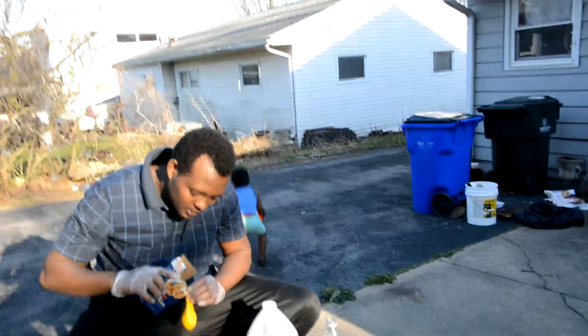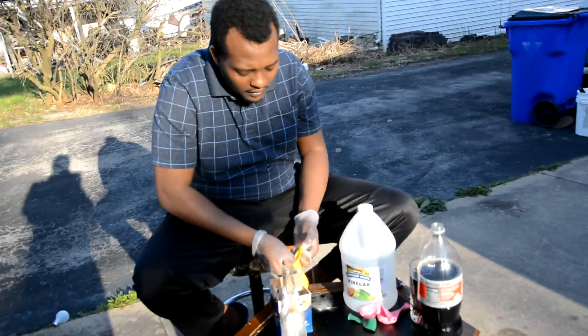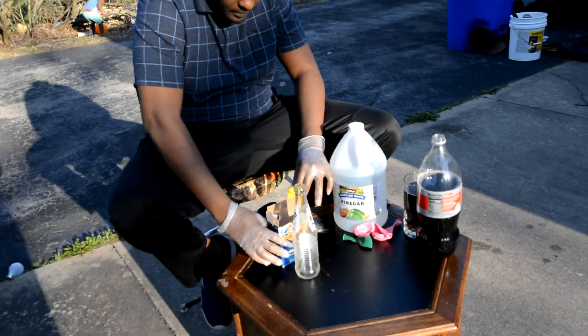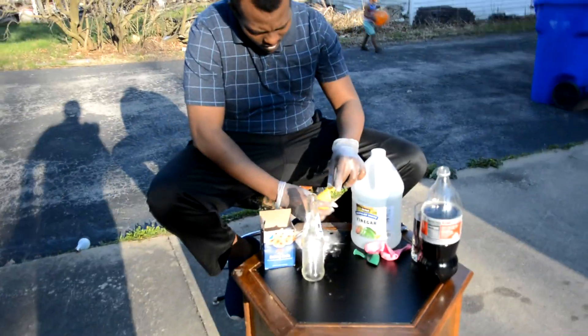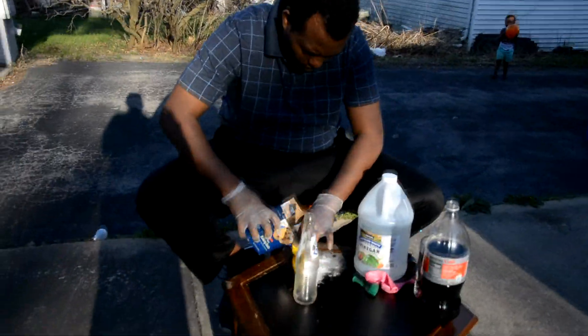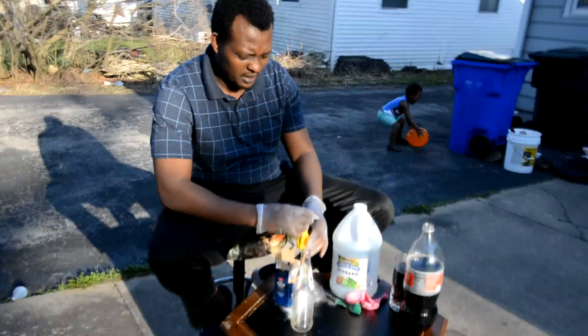It's gonna be a little hard but I'm gonna try it. Baby's over there playing with his balloon. Try to put baking soda in there — it's not that easy. So I'm gonna put my fingers in there and try to put some baking soda. I think I got enough. Let me just add a little more. I think I got enough baking soda in there.